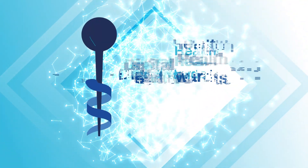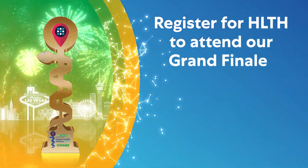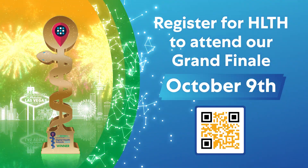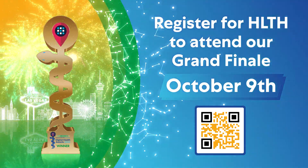Follow their journey as they strive to become a finalist against a very strong field. Join us on October 9th for our grand finale at Health in Las Vegas to witness the winners crowned.